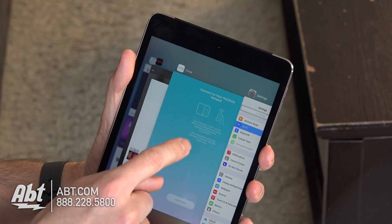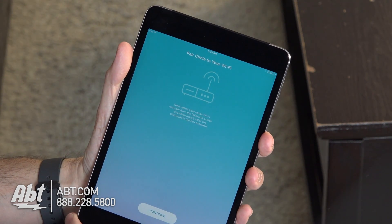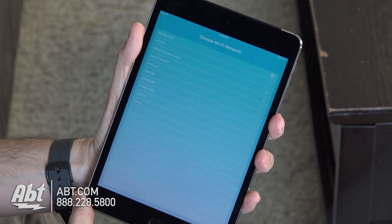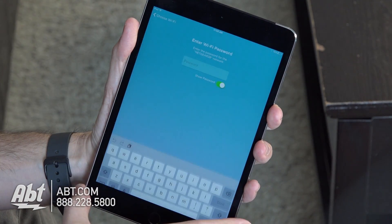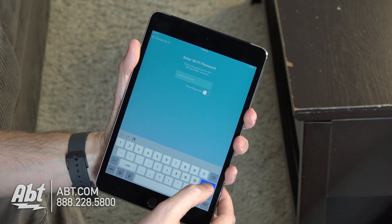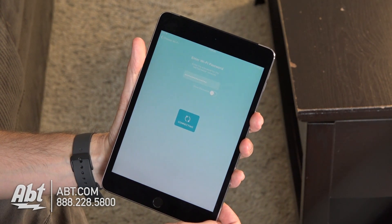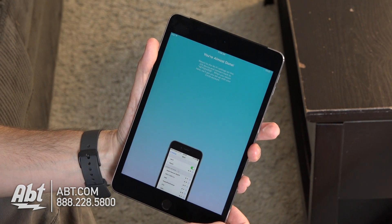We've got the little check mark, so we know that we're logged onto the Circle network. Double-click the Home button and go back to the Circle app, and here it's going to allow us to hit Continue. Now we're going to pair the Circle to our Home Wi-Fi, so we'll click Continue and it's going to search through and find the Wi-Fi networks that are available. Our Home Wi-Fi network here is Netgear 38, so we'll click on that, enter the Home Wi-Fi password, click Done, and it's going to connect the Circle to the Home Wi-Fi network. It'll take a few moments while it searches and gets connected.